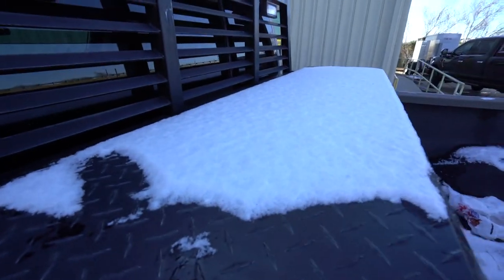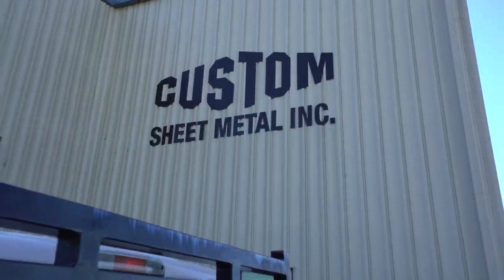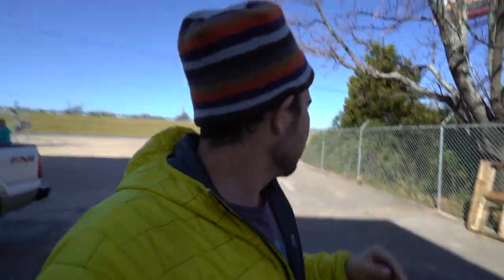Good morning from a snowy Texas. It snowed — just to show you it did snow. Check out the snow. By the way, we're over at a sheet metal place because today... What an annoying car.